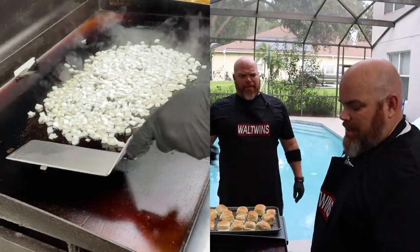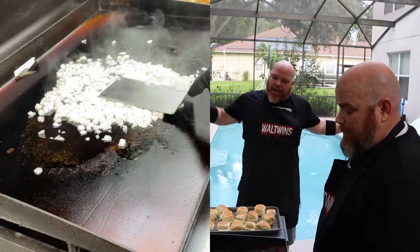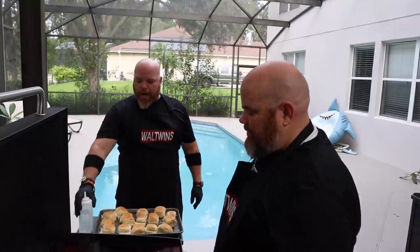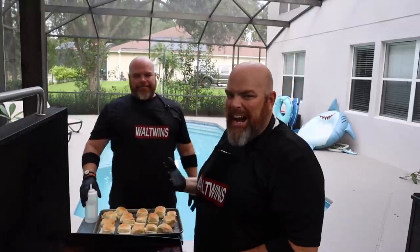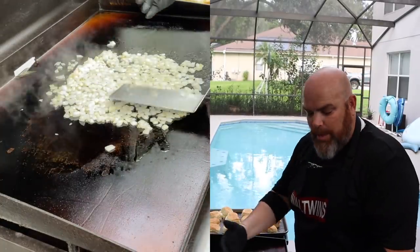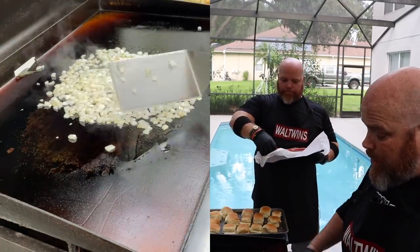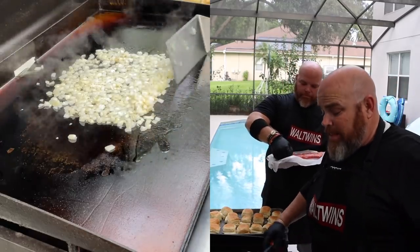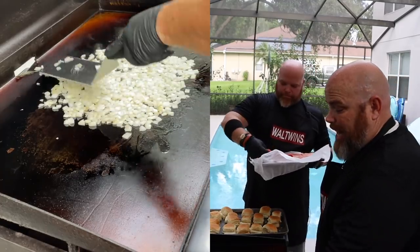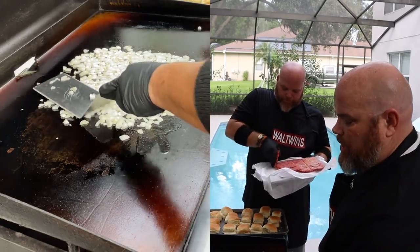We'll put a little salt and pepper on the meat. If you're new to griddling, keep your bottles away from the heat — I put mine right there in the corner, bad idea. We're going to get steam from various sources: we're getting steam already from the onions, we're also going to get steam because the burgers are frozen, and then we've got the dome and water to really steam and cook these as quickly as possible.